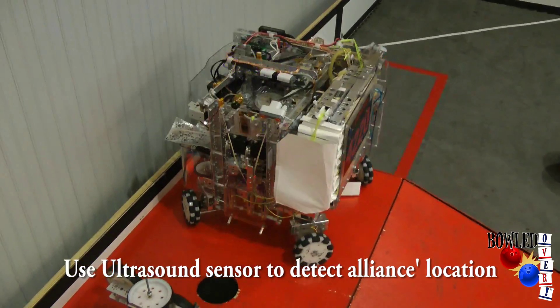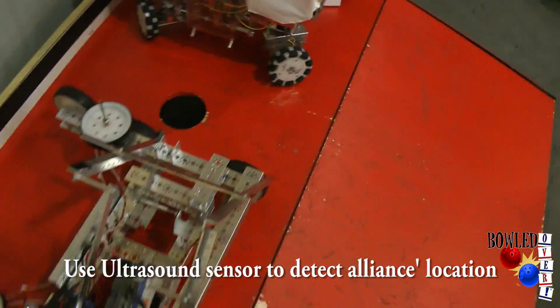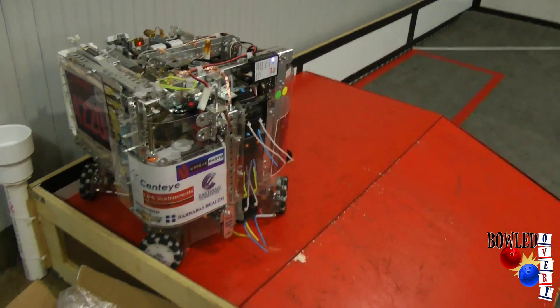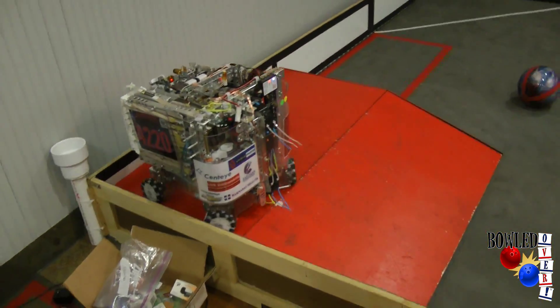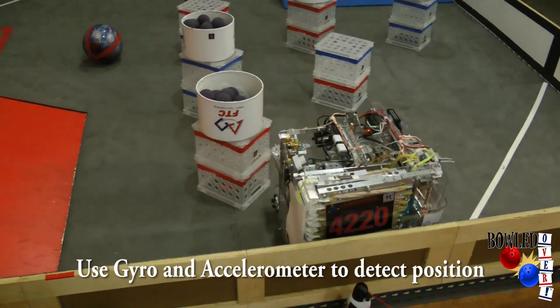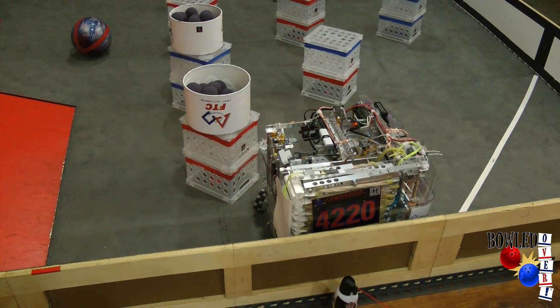It uses ultrasound to detect and sees there's a person there, then moves out of the way and it's ready to run. It also uses gyros and accelerometers to detect where it is. Gyro return.